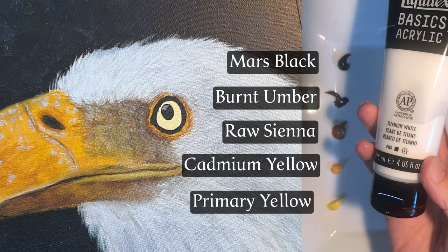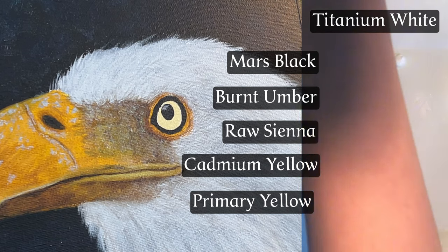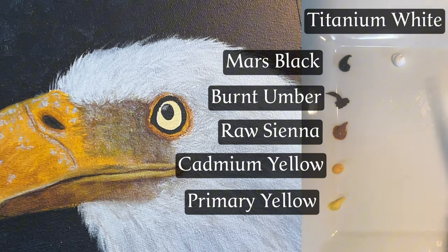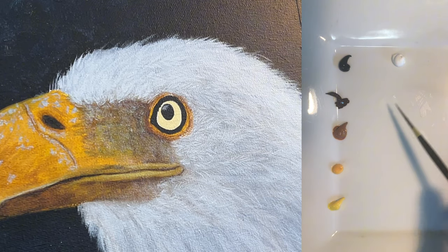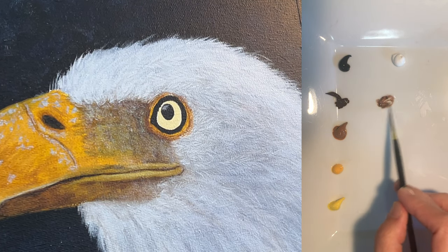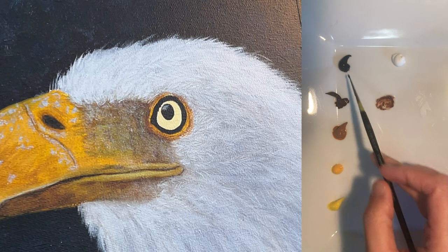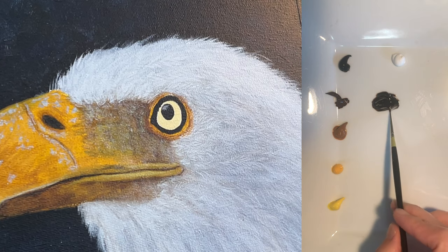I'll use an eagle's eye as our example today, but everything I'm about to share can be applied to any animal eyes, whether you're painting a wild fox, a wise old owl, or even your own furry friend. Let's break down the steps together so you can feel more confident diving into those details. By the end of the video, you should have a better understanding of how to achieve some form of realism, depending on your goal and the style that you wish to paint in.